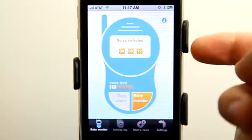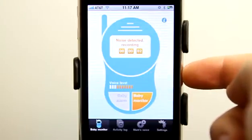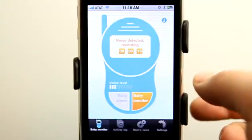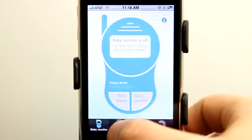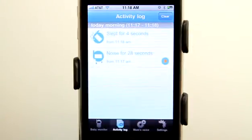You can see that it's saying the baby was sleeping, and now it's recording our voice level and hearing that we have noise in the room. It is now detecting and recording the noise and saving it to our device so we can see exactly what the baby was up to. Now let's go ahead and turn off the monitor. Under the activity log we have noise for 28 seconds and slept for four seconds.